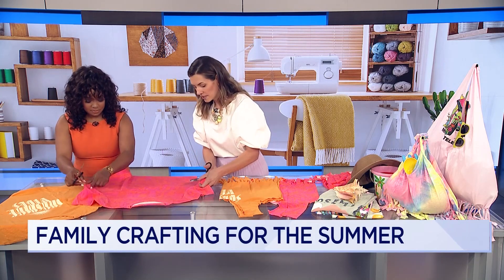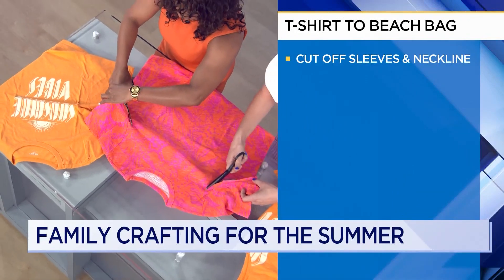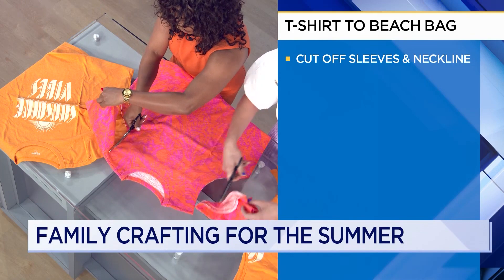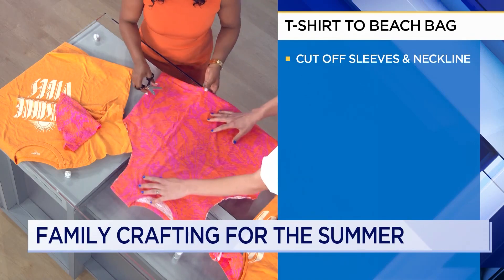We are going to start by cutting off the sleeve. You want to just cut on the inside of this seam here. It's okay if it's kind of scraggly — I'm going to show you how to fix that. You just give it a nice little pull and it curls up that fabric nicely.